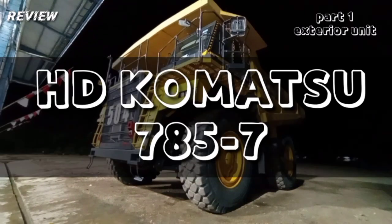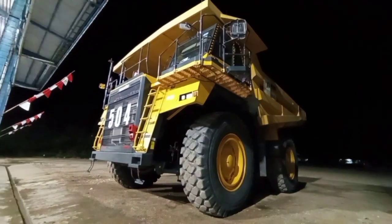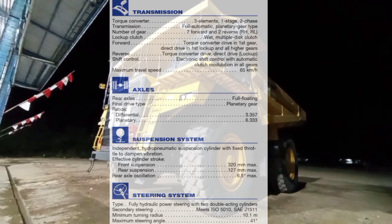Kali ini asisten mekanik akan coba review HD Komatsu 785-7 dengan bahasan bagian eksterior dari unit. Sebagai informasi, ini bisa kita lihat tabel spesifikasi mulai dari engine dengan tipe SA-12V140E-3, dari transmisinya, axle, suspensi, dan steering bisa kita lihat.